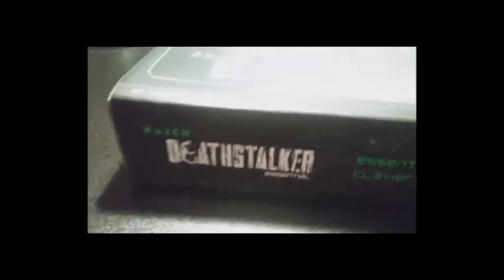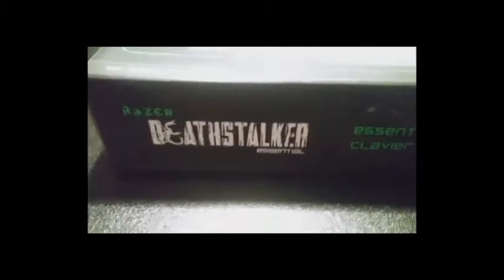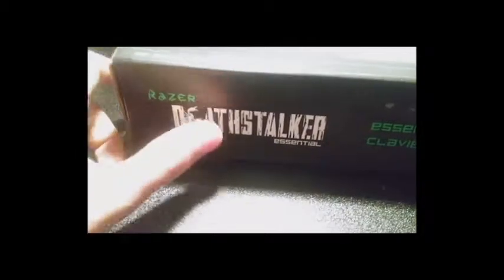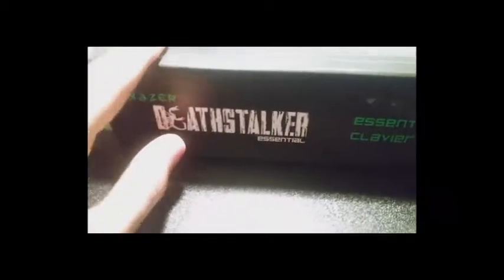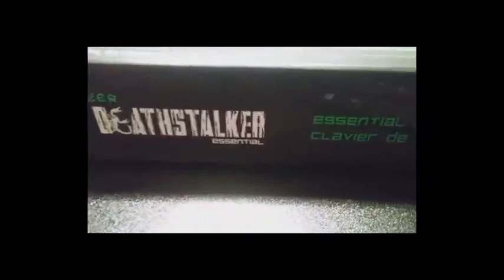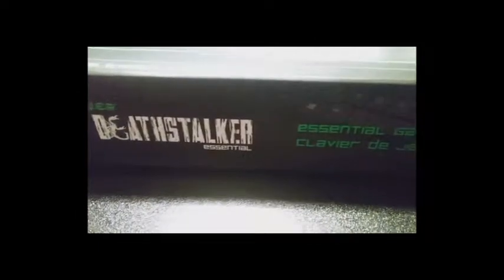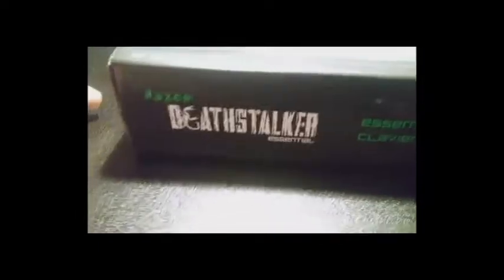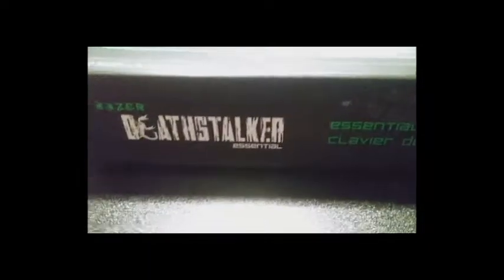I have not had a very good experience with their headphones, which is why I'm going to be getting Logitech. But in general, their keyboards are pretty nice. It should probably feel really nice, especially after I've been gaming with a 1990s keyboard — I'm not exaggerating — for the past year and a half.